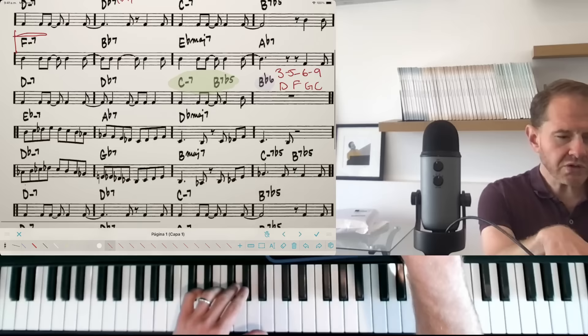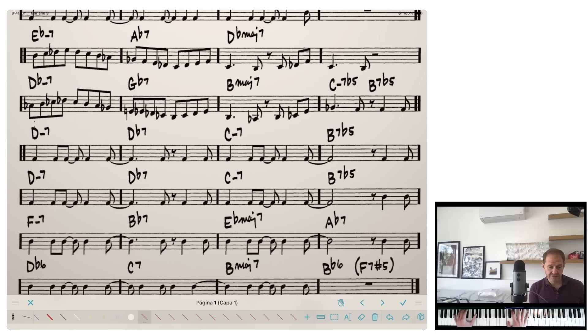Let's go to the bridge of this tune, starting on E♭ minor 7. When I have the same chord for two measures, I just repeat the arpeggio. We also have a C minor 7 flat 5, so I take the same exercise but flat the five — E♭, G♭, B♭ — and then continue on.